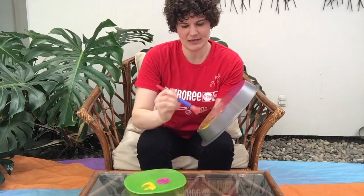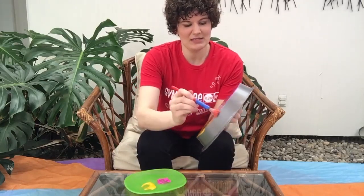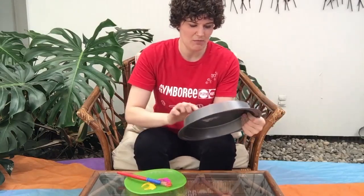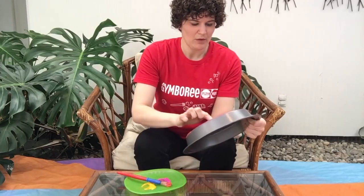Once your pan is covered, we are going to draw in the paint with our finger. You can also use something else if you don't want to get too messy. Go ahead and draw to create some negative space. I'm going to make a little bit of grass and a flower.